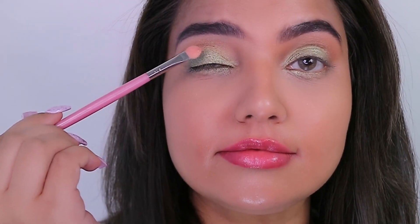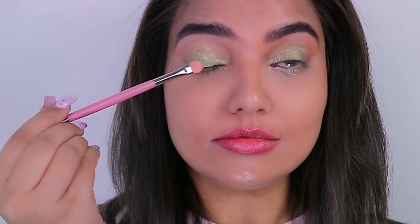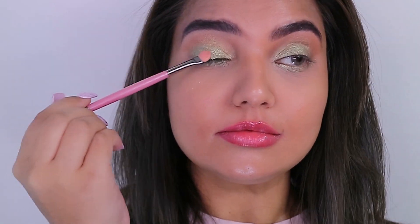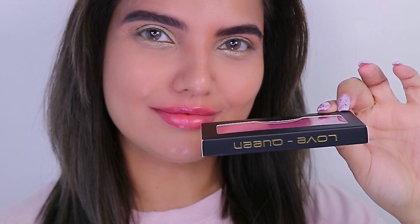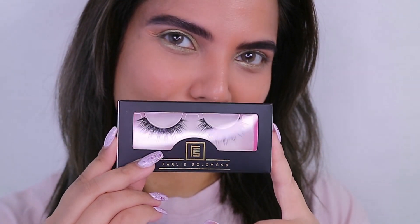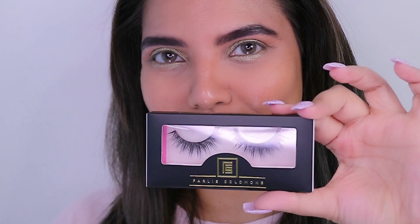I've placed the Stila glitter on the entire eyelid. I think I need to name this look 'Sunset Eyes' because all the shades I've picked up — Sunset Dreams, Follow the Sun, Fun in the Sun — are all sun-related. So it makes sense to call this look Sunset Vibes.